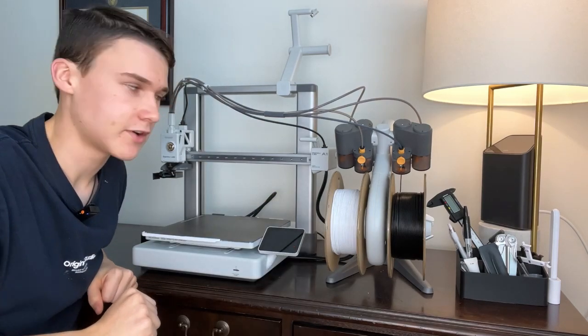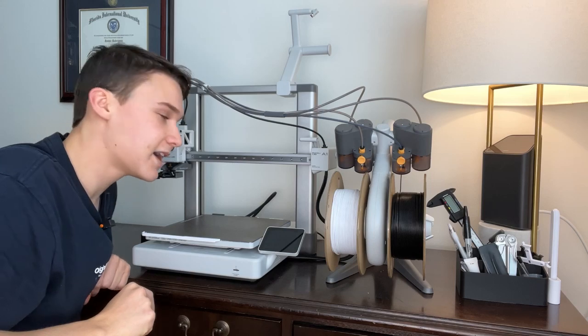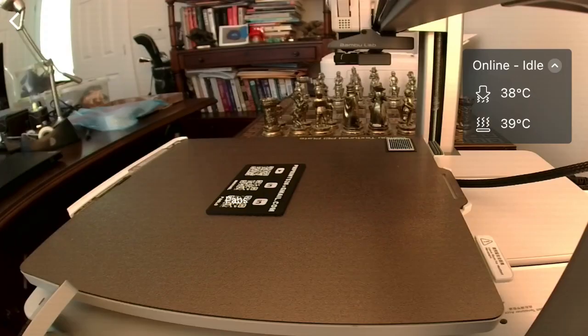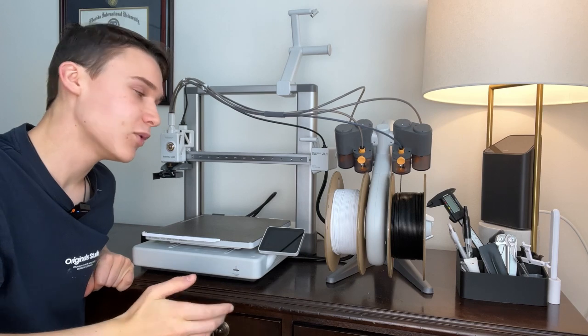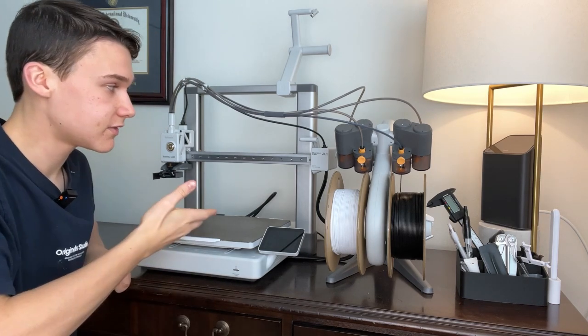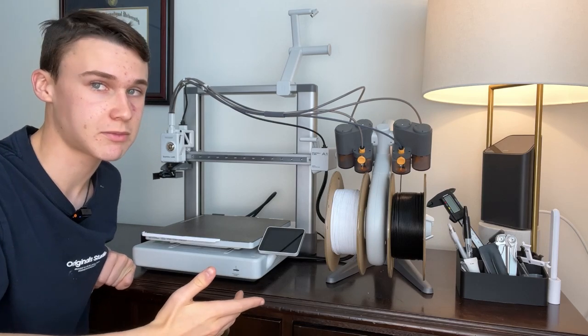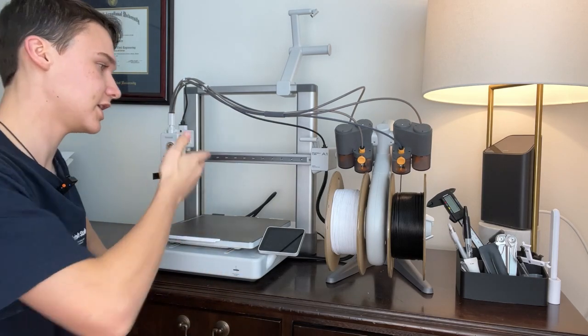The next problem this printer has is this little camera here. The camera is decent, I guess, but it really isn't the best. If you want to take advantage of it and do time-lapse footage, I recommend getting your own camera or using your phone with the remote.